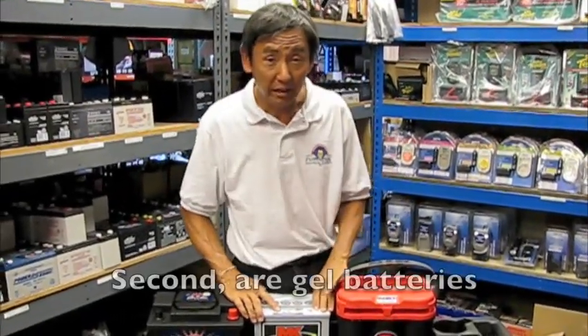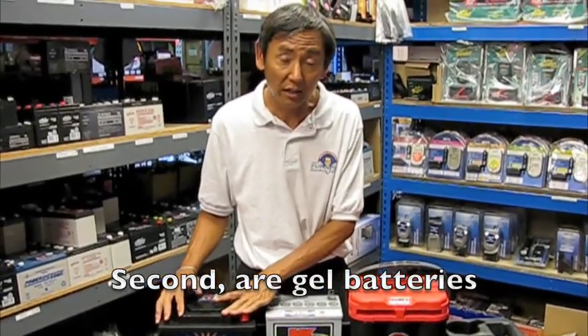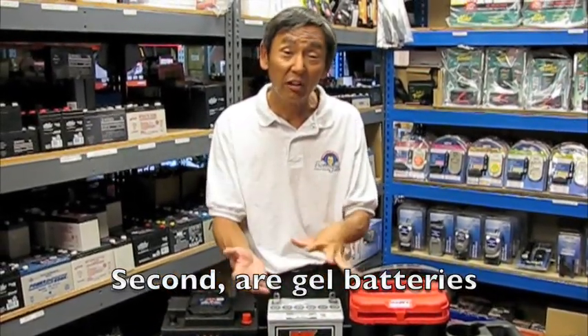This battery we call a gel battery. It's called a gel battery because the electrolyte is not suspended in water, but it's more like a viscous material, kind of like jello.